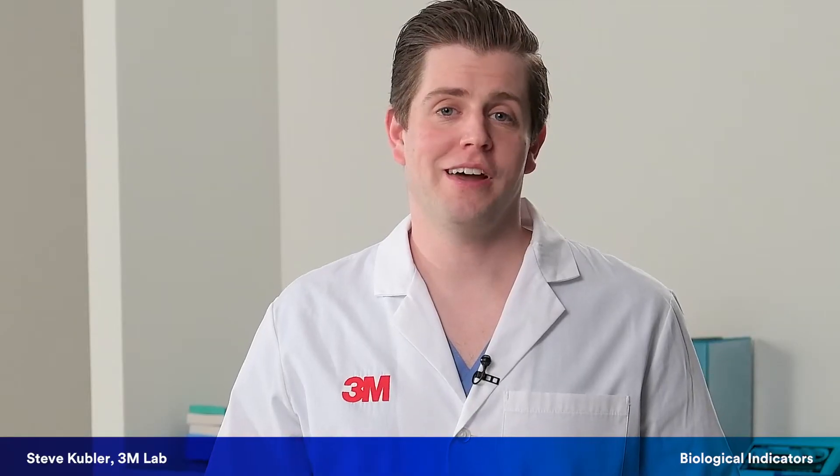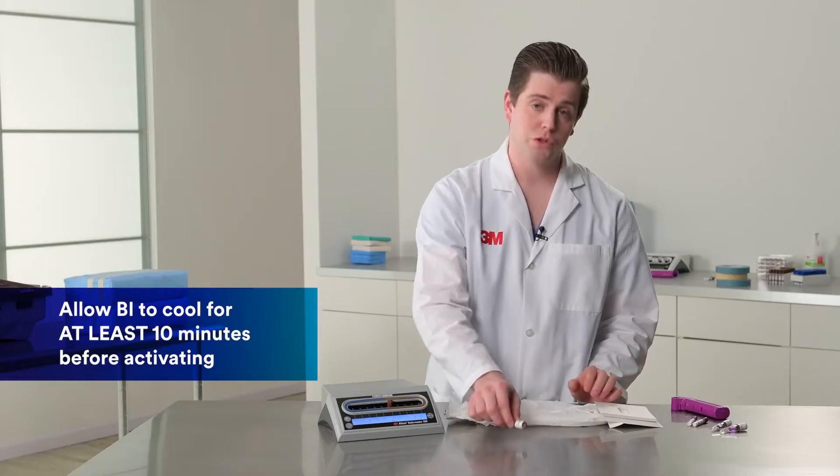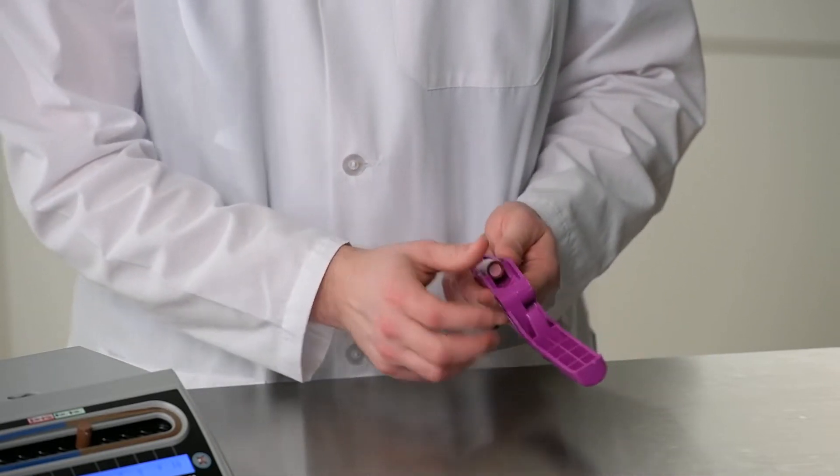Now that we know about the BI, let's talk about how to activate it. Once you remove the BI from its test pack, allow it to cool per the IFU before activating. For super rapid BIs, you want to activate with the 3M handheld activator.